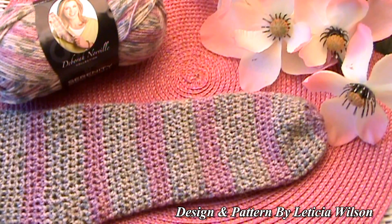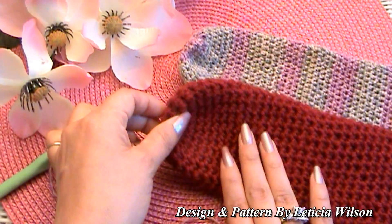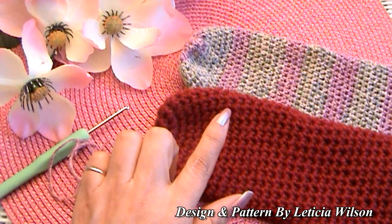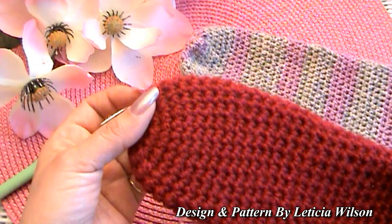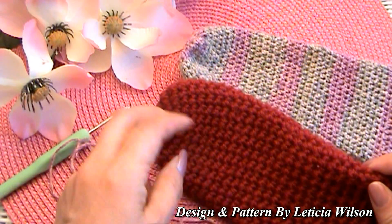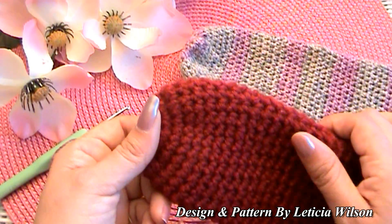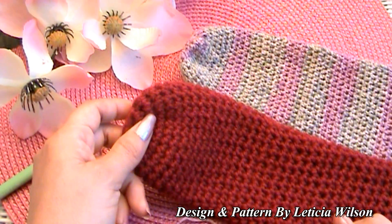We're going to get started with a magic ring. Before we do, you can also use worsted weight yarn — I made a pair with worsted weight using a bigger hook. I used an H and an I hook, so you can follow the same instructions with a bigger hook. If H is still too small, go with I and J. The reason I say two hook sizes is because we're going to use two different sizes on the sock.